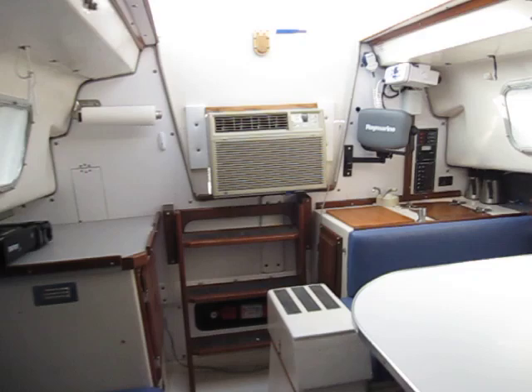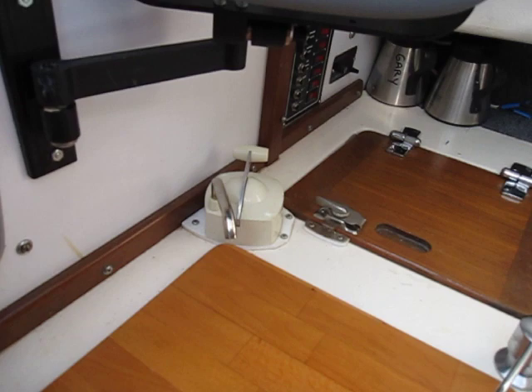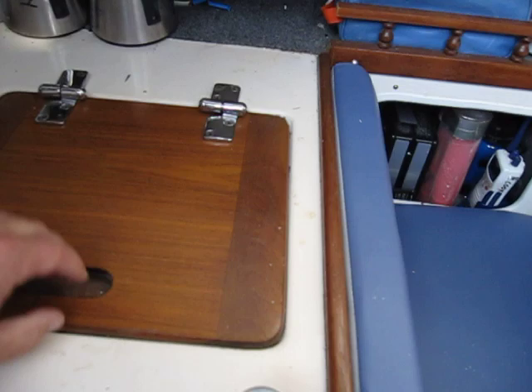Underneath the V-berth is the water tank with new plumbing. There's an electrical pump and a manual pump. We have a four-way pump here that will work with city power and city water — both an electric pump and a manual option.